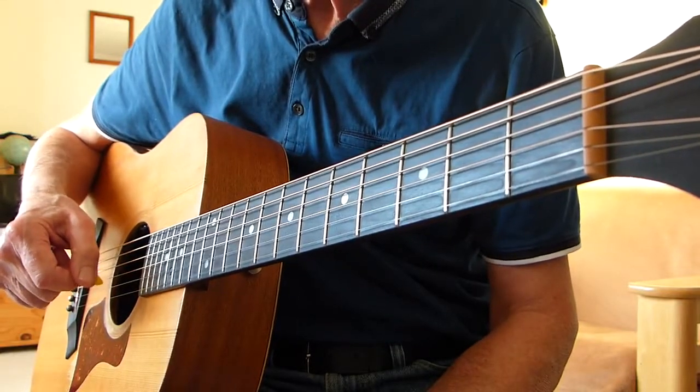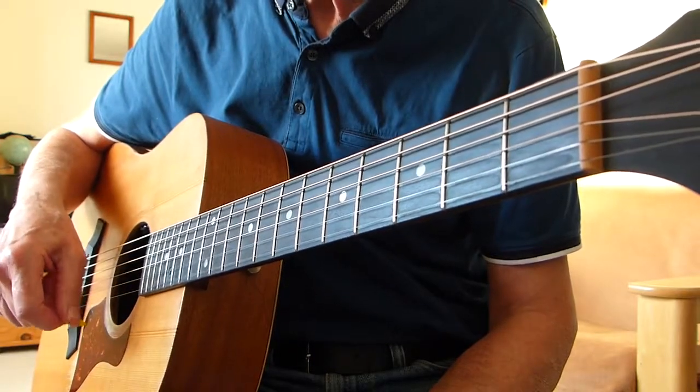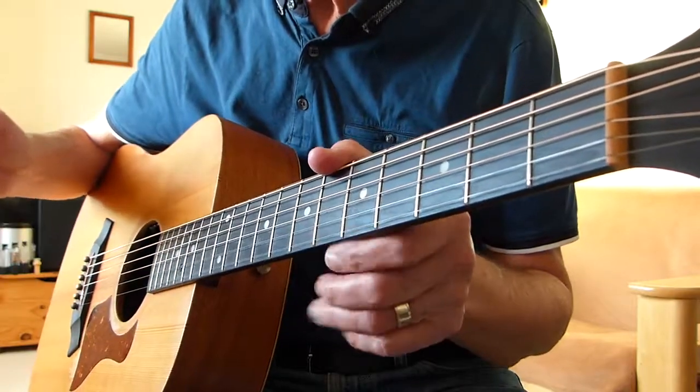You can see my action on my right hand now. Slow it down if you like — use the tools on YouTube to slow it down or whatever.